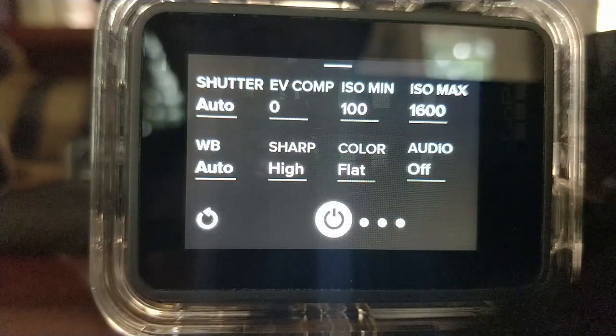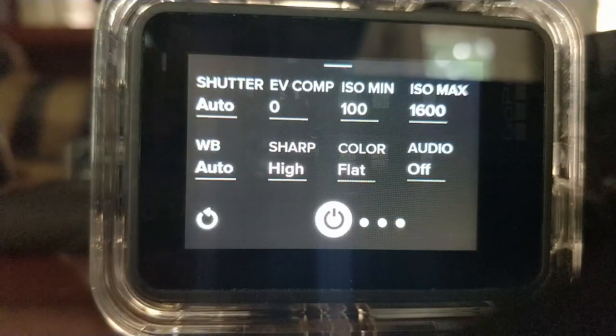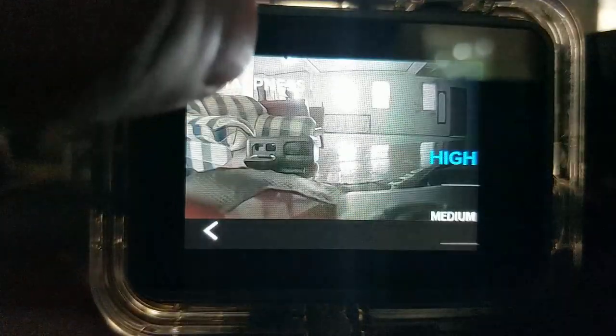White balance — set it to auto. The white balance on the GoPro Hero 6 has really improved. Sharpness — I always put it on medium.